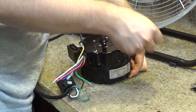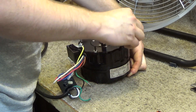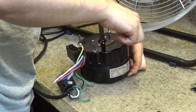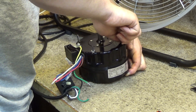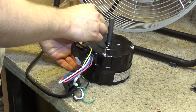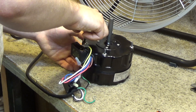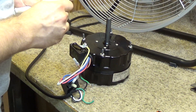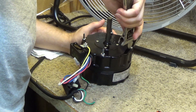Next on my list of things to take apart and investigate inside is the Air Queen High Velocity Fan, and I may very well do that today because this has piqued my curiosity. Those motors look really nice from the outside, so I really wonder what's on the inside. We'll tighten this back up to the tightness that it was before, which is not very much.